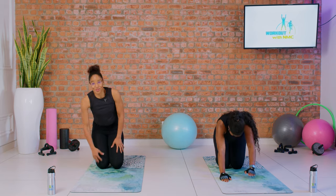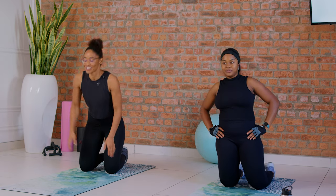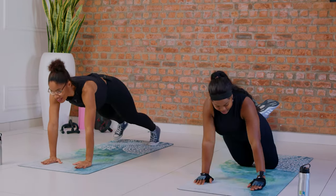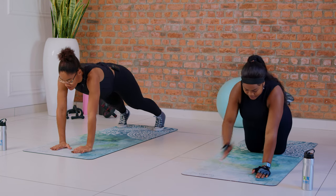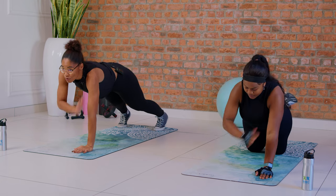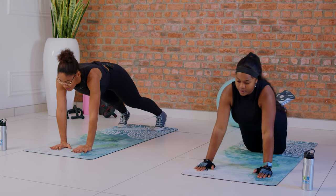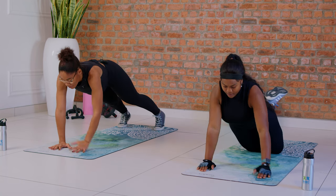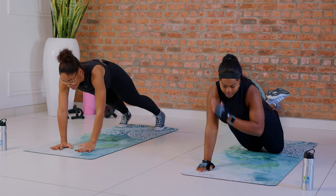We still have one more round and then we stretch. Now we're moving into our last set of the workout — aren't you happy you made it this far? Shoulder taps — let's wrap this up. One, two — keep your core tight, try not to swing. Follow Sarah's movement if you're moderate. Halfway — six, seven, eight, nine, and ten.